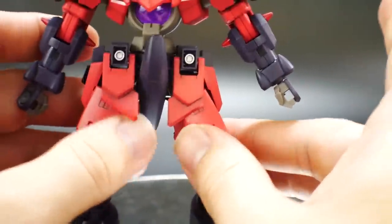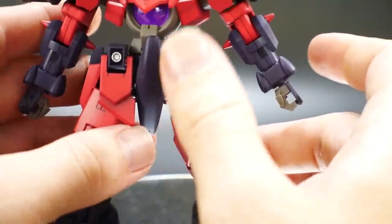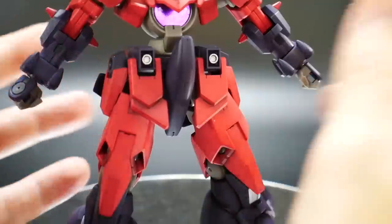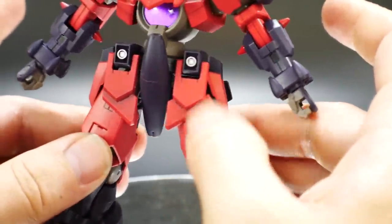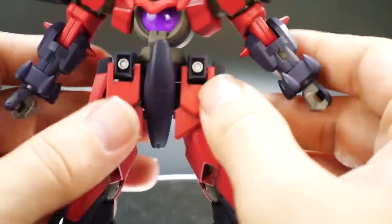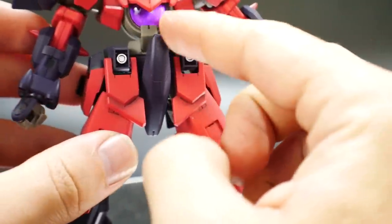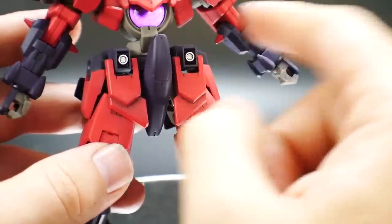Looking at the waist — the articulation is pretty limited. The two front skirts come up, nothing too crazy. The silver parts I went ahead and painted silver; they were originally the same purple plastic, but I wanted something to stand out so I dabbed some chrome silver right on top. It really makes the kit more distinguished — your eyes are drawn to those pieces along with the little purple in the middle. A lot of eye candy all around this kit.